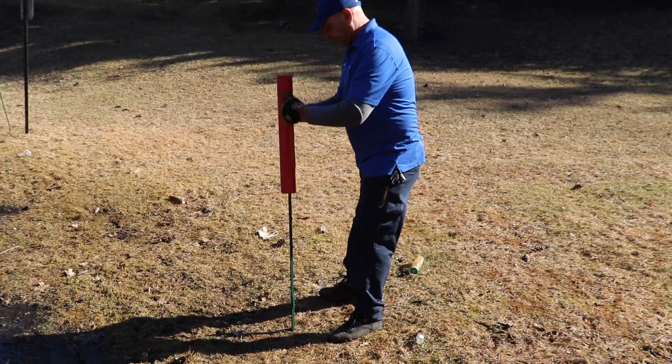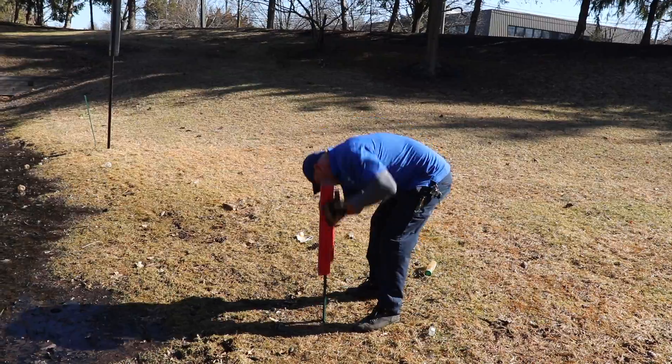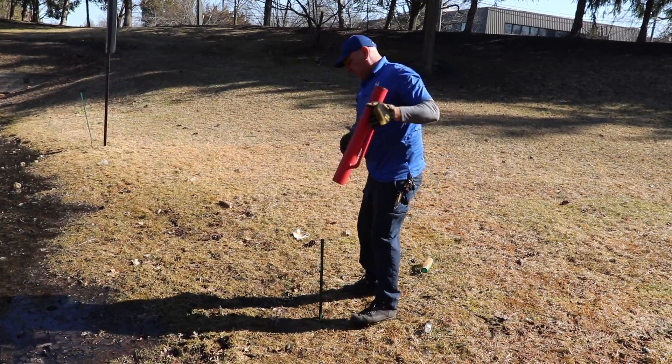So, we're installing the poles, hammering them down, and then beginning to attach the stainless steel wire that will cover the entire perimeter of the retention pond.